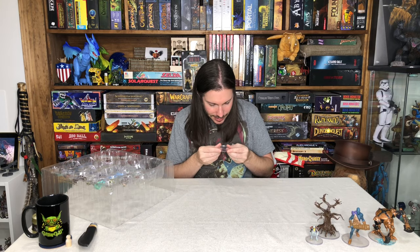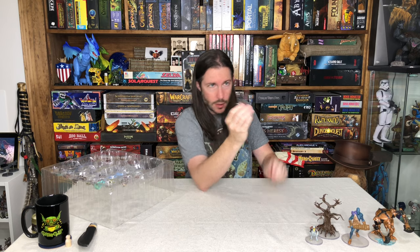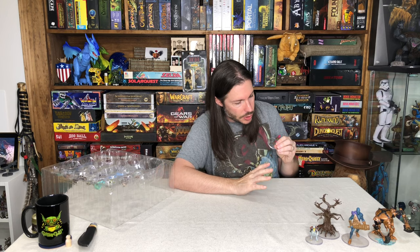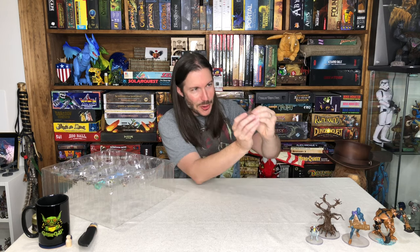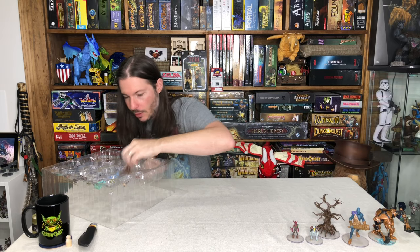Here's the Myconid Sovereign, hopefully I'm pronouncing that right — 44 of 46, so this carries a little rarity as well. It almost looks like a mix of fungus, mushroom, and tree all put together. I love this sculpt, it's so cool and so well done. That one is going to go on display somewhere. Check it out on the miniature cam — you're going to love it.